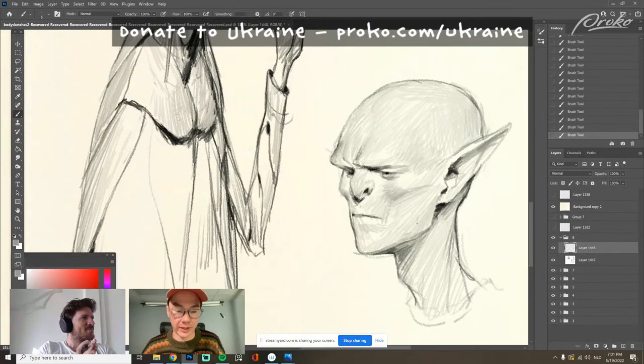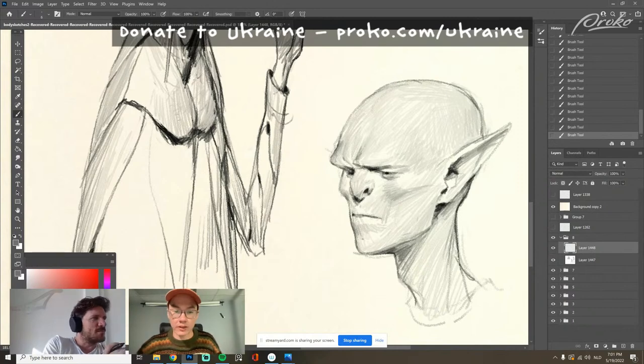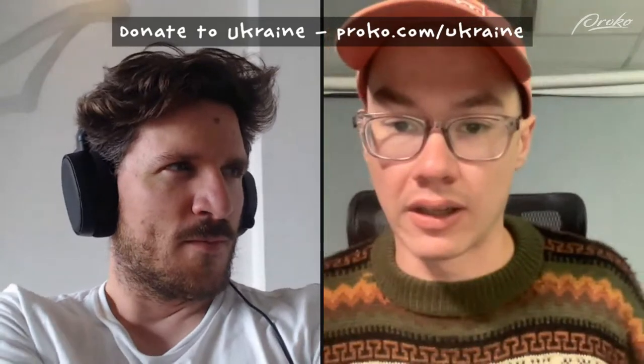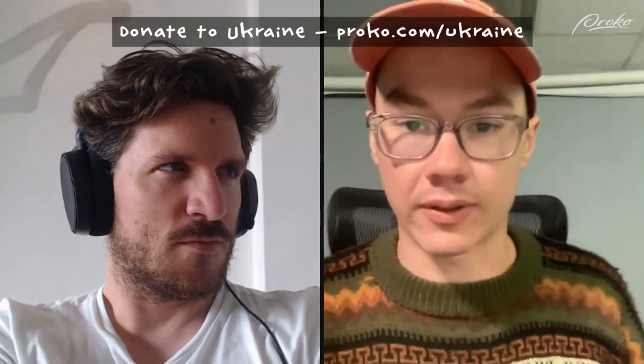Hey, what's up, hello, hello. Thanks for joining us today. We are doing a stream to support the Proko Ukraine fundraiser. This entire week we're doing a bunch of streams and selling art and courses to promote a fundraiser supporting a humanitarian effort in Ukraine. We're raising funds to help refugees, feed kids, help hospitals, that sort of thing.